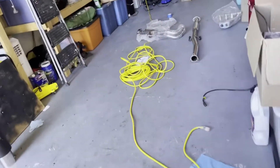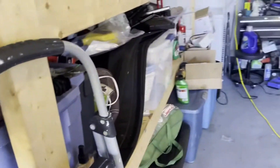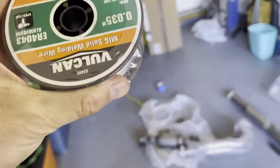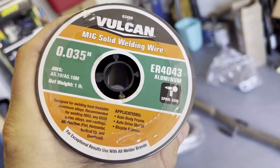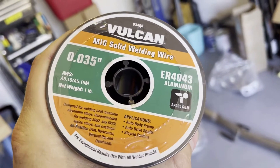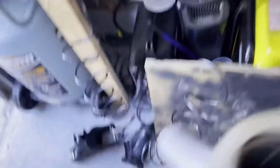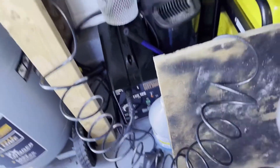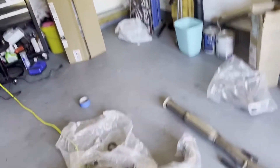We got some aluminum welding stuff — right here, this is for the MIG welder for aluminum — so we can weld those in. And then we got the little welder right there, so we'll get that done.